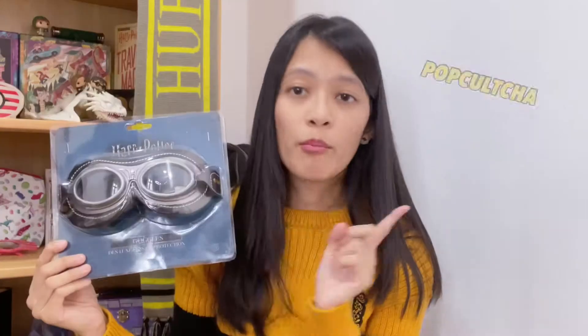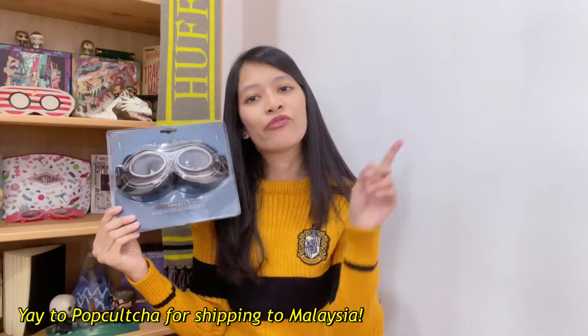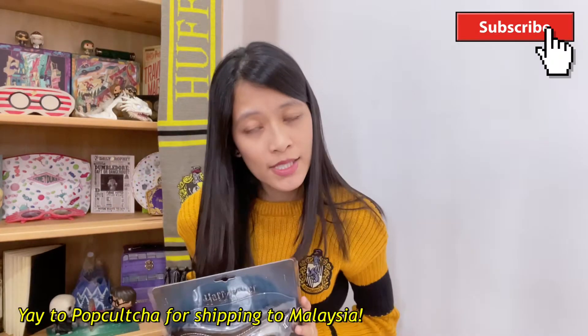In today's video, I'm going to share with you an item that I bought along with the holler bag that I did a video on earlier. If you haven't watched that yet, do check it out. So this is the Quidditch goggles by Elope. If you remember, I mentioned Elope from my previous video of the Beauxbatons uniform — I got it from Pop Culture Australia. I'll link this below.